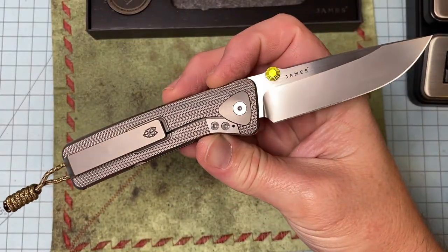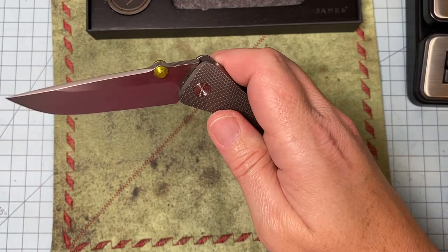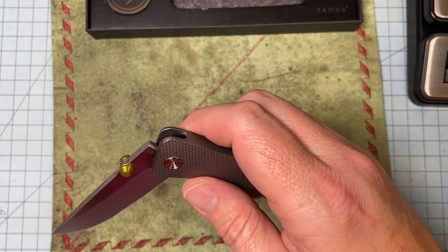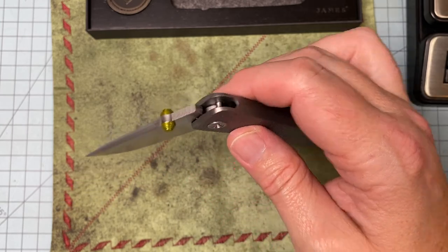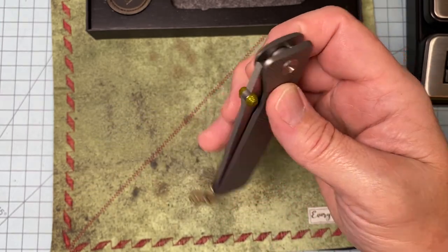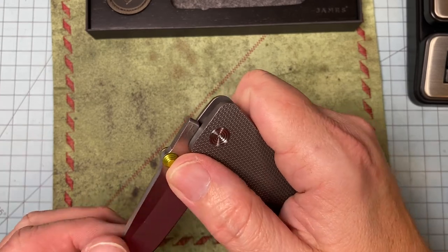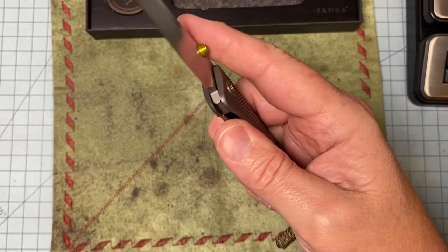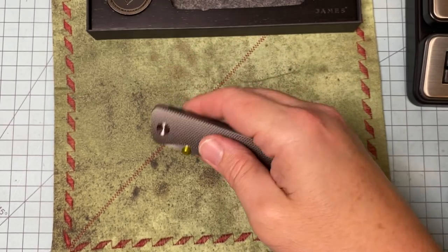I forgot to mention — it's M390 steel, and it has a serial number on it that's hidden. You can only see it when you open and close the knife, and it hides away. Cool stuff — these guys thought of everything.